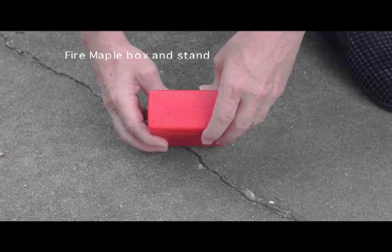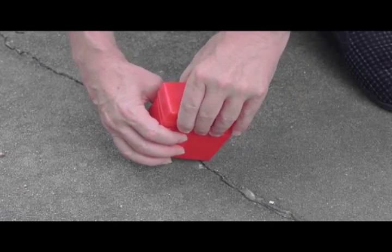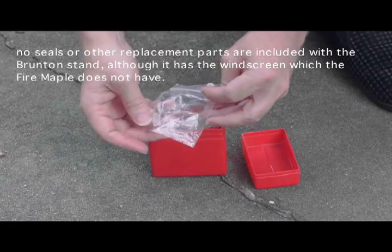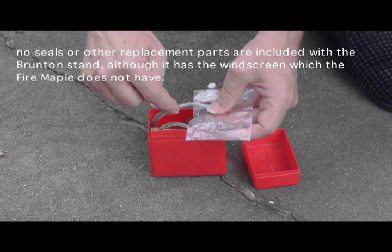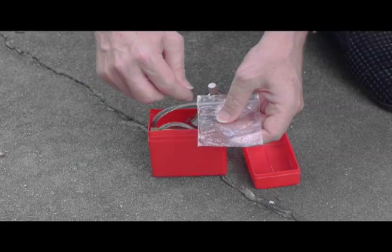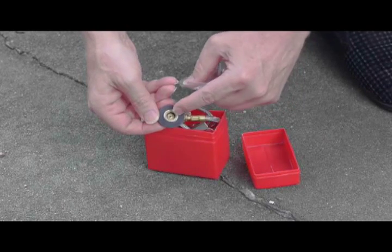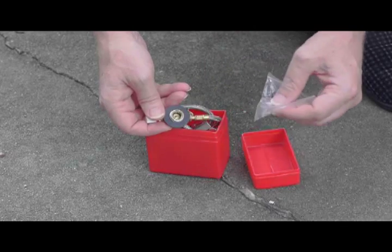This is the Fire Maple box contents as it comes from the company — a fairly nice plastic box. When you open it up, the components inside are all nicely wrapped. There's a small bag with some o-rings: the larger o-ring goes to one of the screws on the bottom of the stand, and the smaller o-rings go to various valves. The o-ring within the stand body appears to be a different size than the one provided in the bag, so if it ever needs replacement you'll likely have to source it elsewhere.